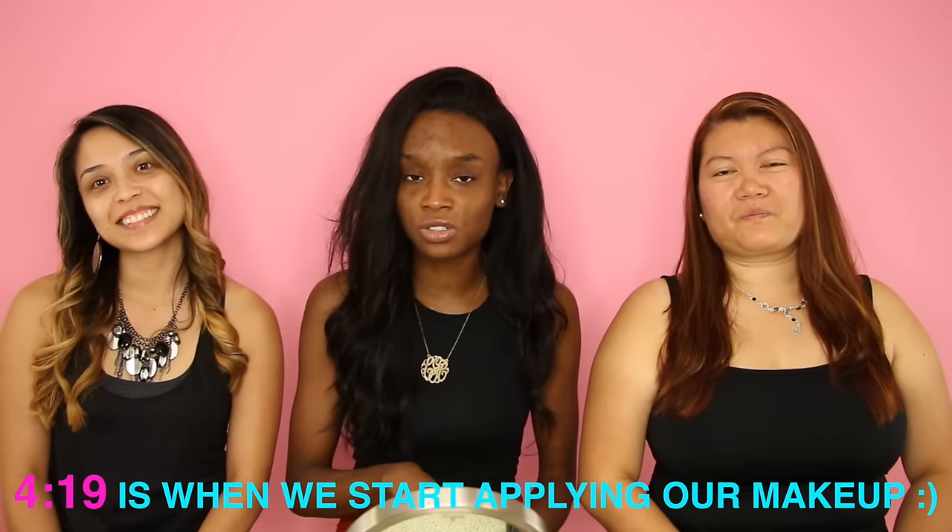I'm the makeup hoarder slash artist, if you want to say so. I have the most stuff. Bridget has a good amount of stuff and so does Candy. We're just going to show you how we do our makeup. First and foremost, I want to thank Maybelline for collaborating with me on this video and providing us with some of the makeup we're going to be using today.